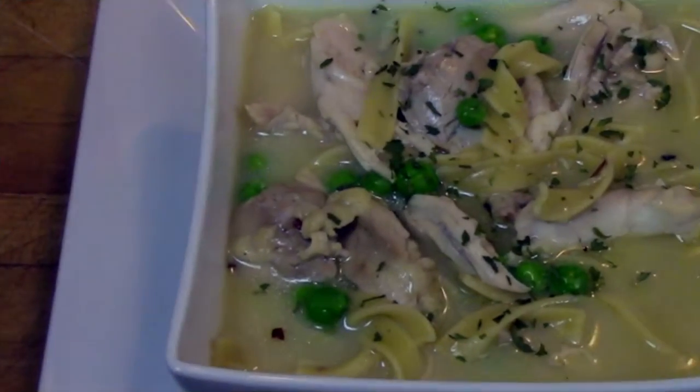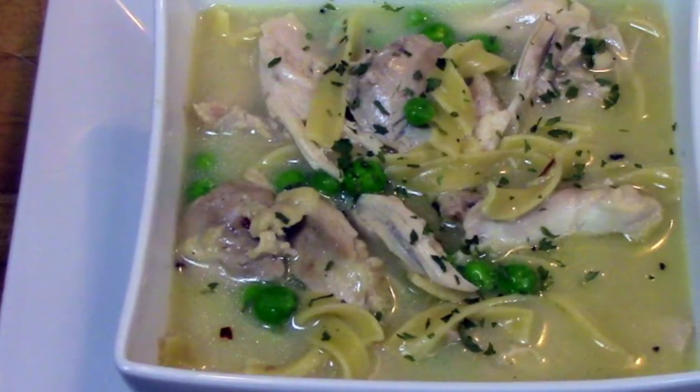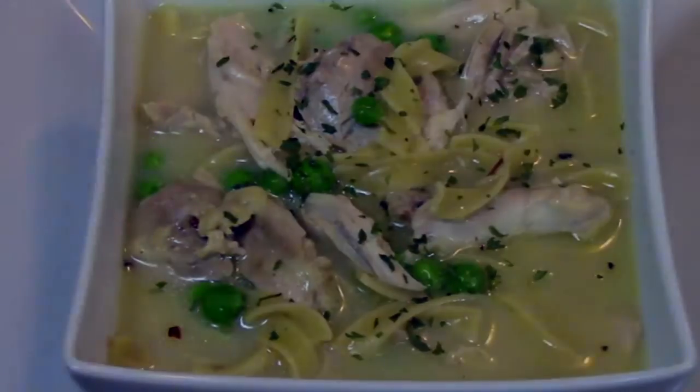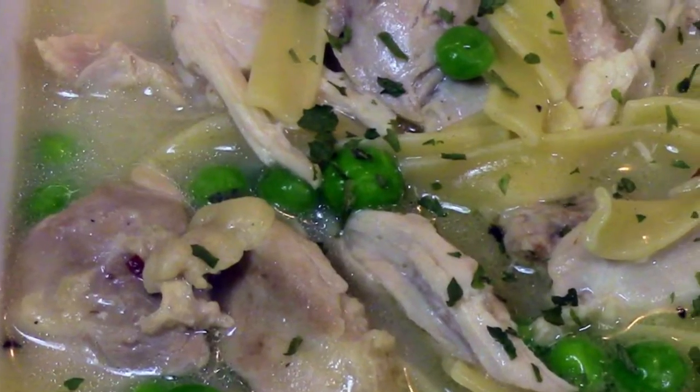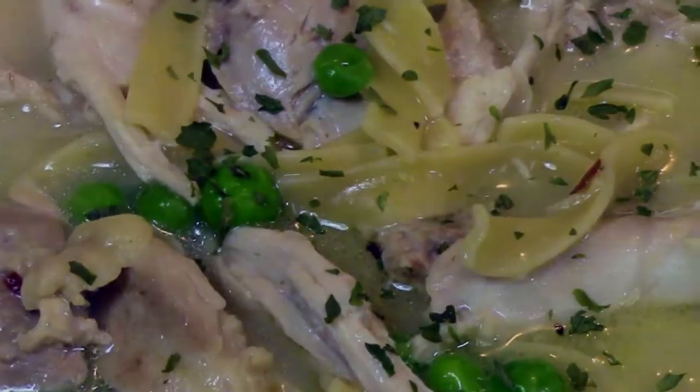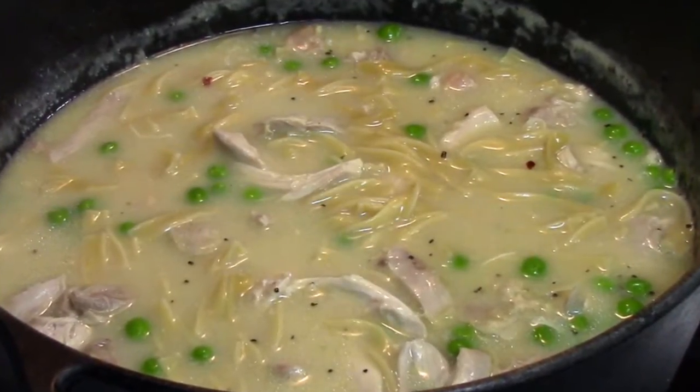Homemade delicious chicken noodle soup — a comfort food. Does it get any better than this? As American as apple pie and motherhood. Check it out, this is how I make it, both in cast-iron and in an aluminum stock pot.